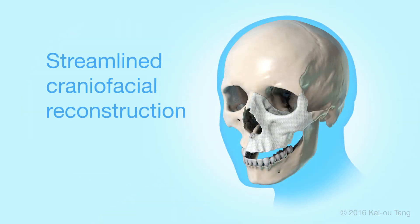Together, this procedure provides a streamlined surgical approach to reconstructing craniofacial defects.